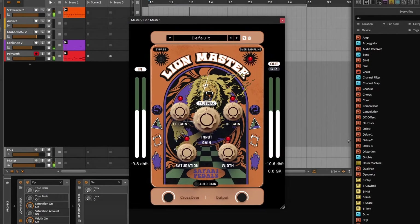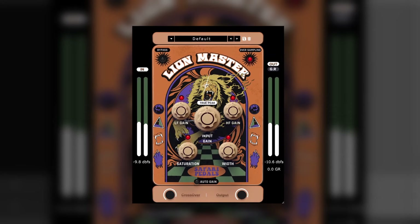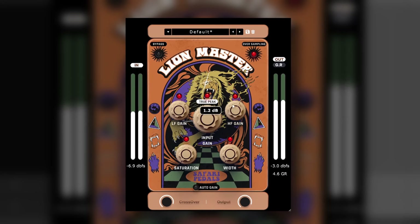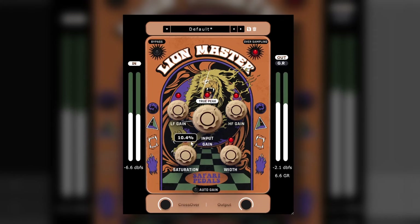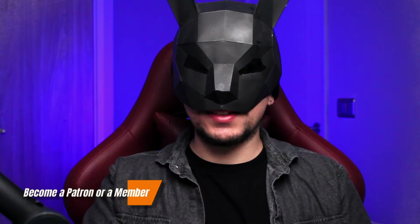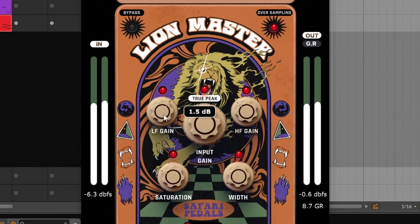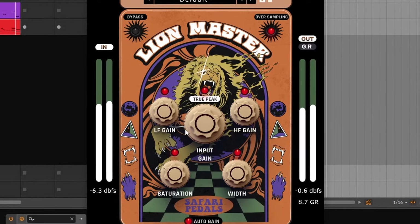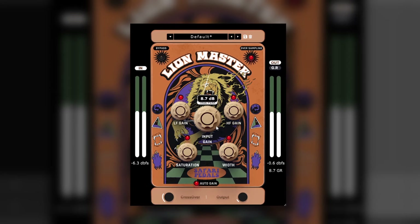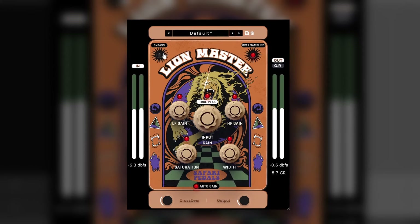Next up we have Lion Master, something that you can put on your master bus and maybe even for mastering. It consists of shelving EQs, saturation, with an auto-peak limiter. It also has auto gain, which is perfect for this kind of plugin. The shelving EQs are for the low and high frequencies, and you can change the crossover point. The saturation is pretty sweet, the width can go from subtle to crazy, and you even have meters for gain reduction and an option for oversampling. I like how it sounds — this one is very efficient.